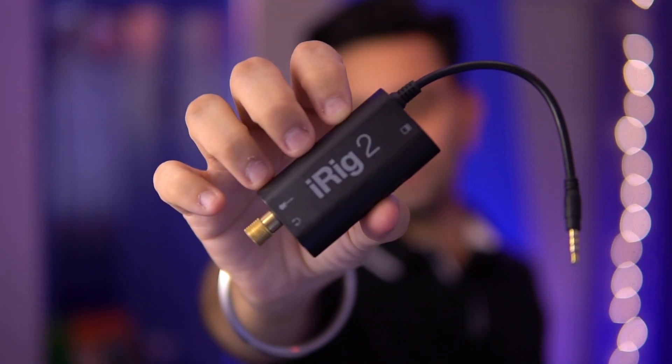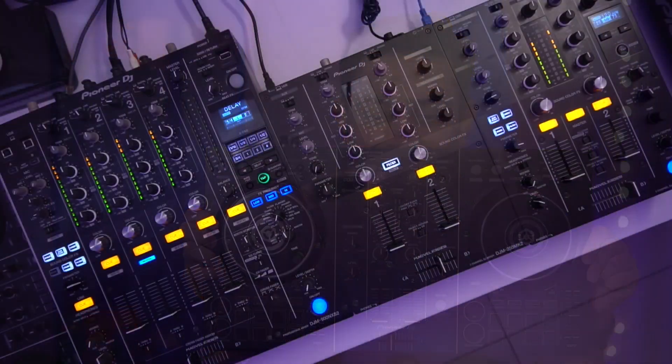Today I'm here to teach you how to live stream your DJ set with great sounding audio but without any additional hardware. No iRig required, no TRRS converter required, nothing. I'm going to show you how to do this with and without OBS. All you need is a controller or a mixer and that's it.